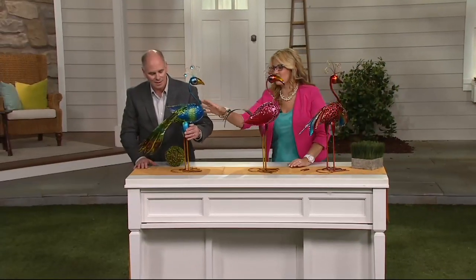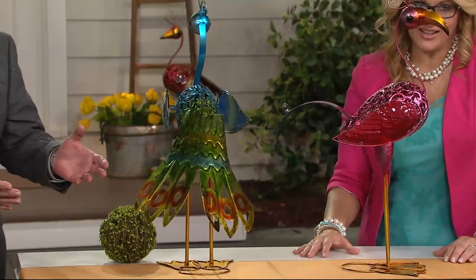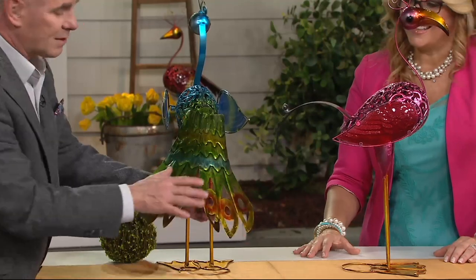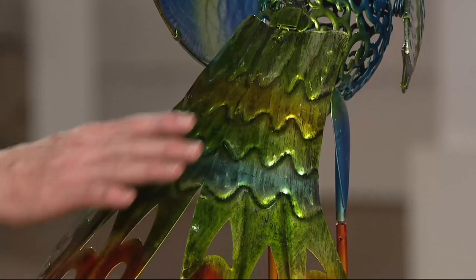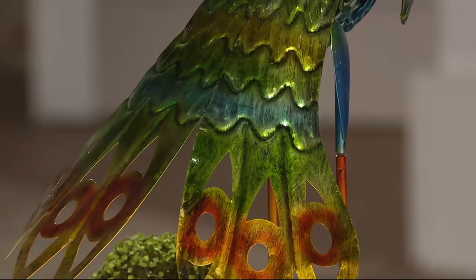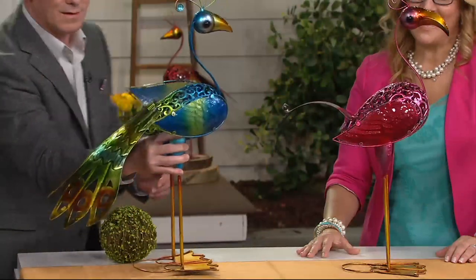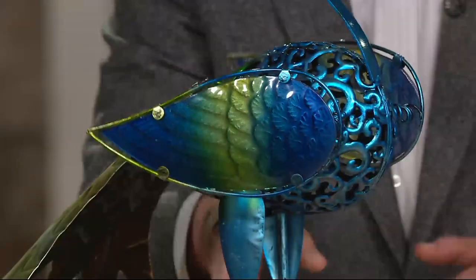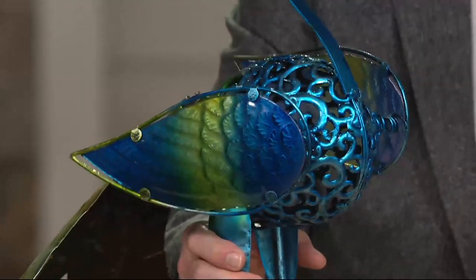The peacock choice is beautiful — it's much bigger in scope and size. This is the one that sold out in its debut and we've finally got it back in. The colors are burnished to look metallic, and the wings feature beautiful blue and green color in the center done in glass. It's very well done.